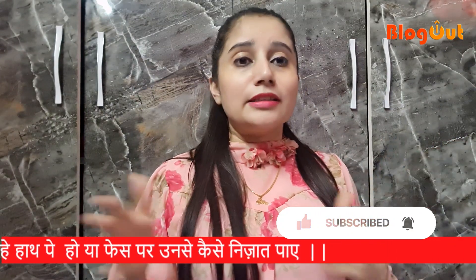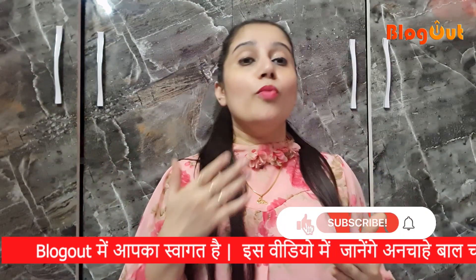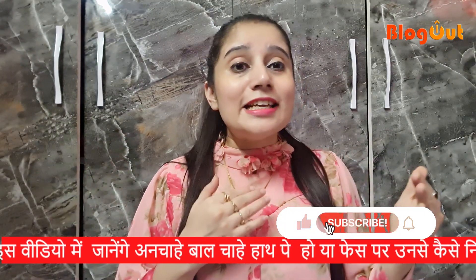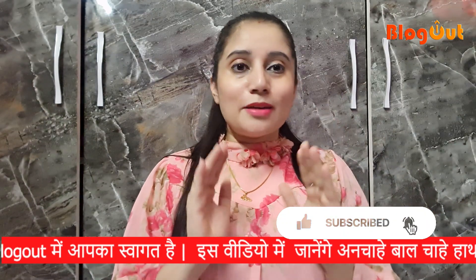Many people have waxed on the face but they still have hair growth on the lips. Today's video is especially for those people who are facing these issues.